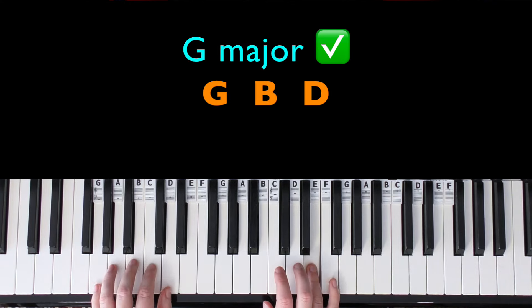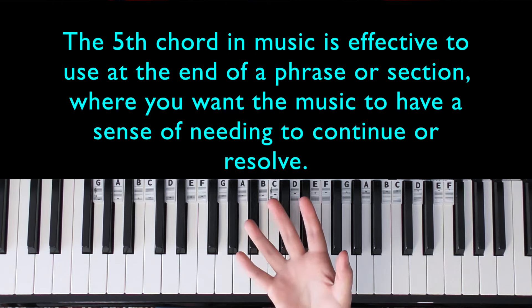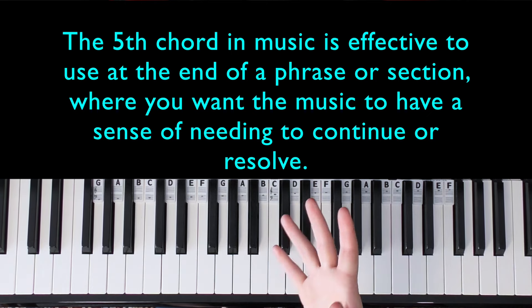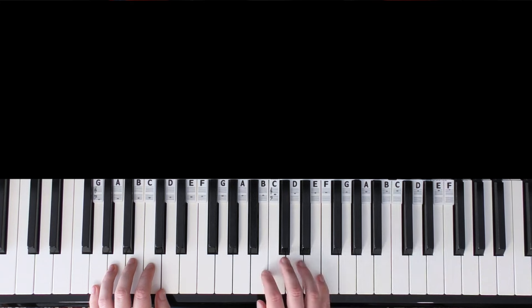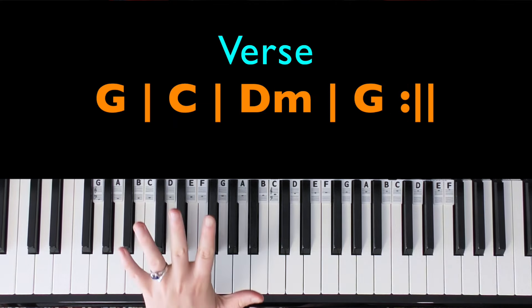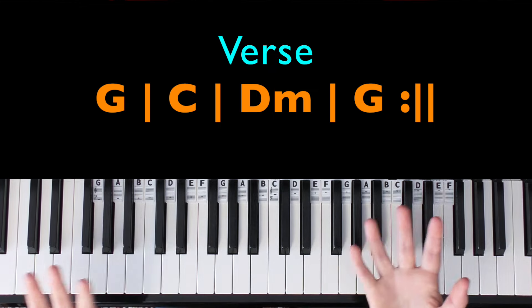And then we're back to the D note, which is definitely going to be G major. The reason I went straight to G there is because the fifth chord is a very good leading chord — you would use it at the end of a phrase or section. The fifth chord makes something sound like it has to continue; it's not a resolving chord. So the chords we have so far are: G major (chord five), C major (chord one), D minor (chord two), then back to G major (chord five).